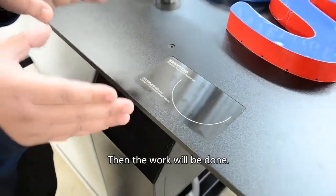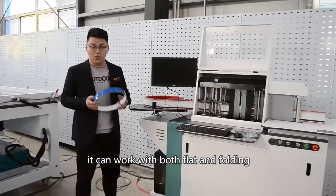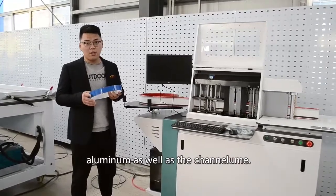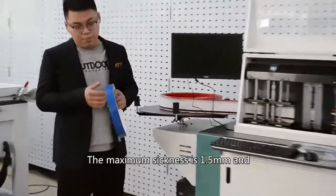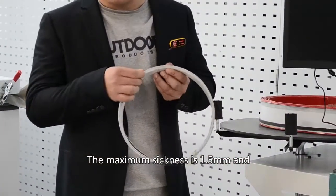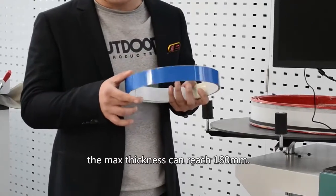This is our largest bender for aluminum. It can work with both flat and coiled aluminum as well as the channel return. The maximum bending thickness is 1.5 mm and the maximum blade height can reach 180 mm.